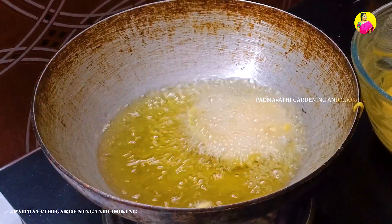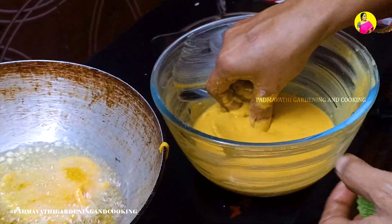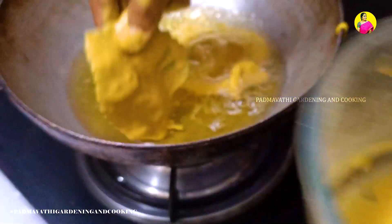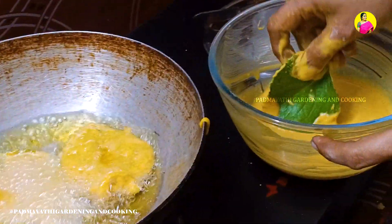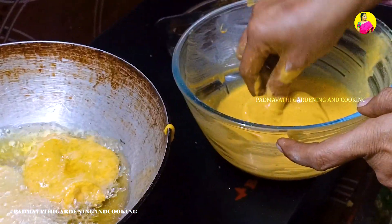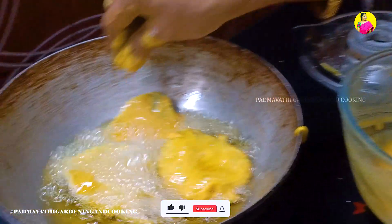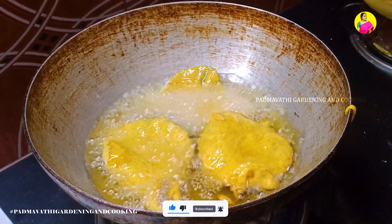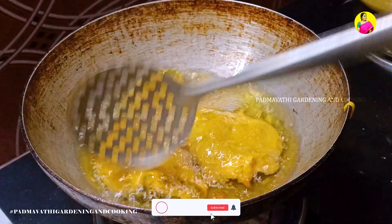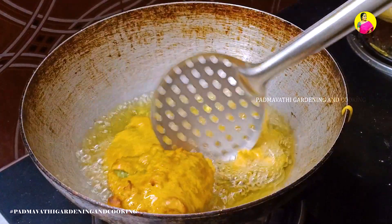Now, we are going to put 3 eggs in the pan. We will brew it in the pan and then we will put 3 eggs in the pan. Add 2 more eggs in the pan. Then add 2 eggs in the pan.